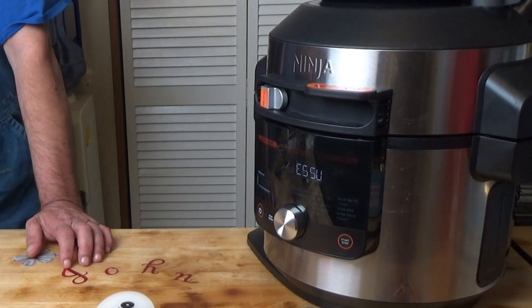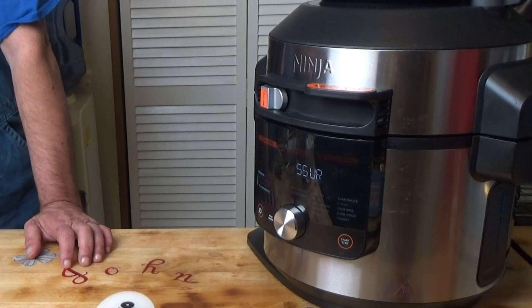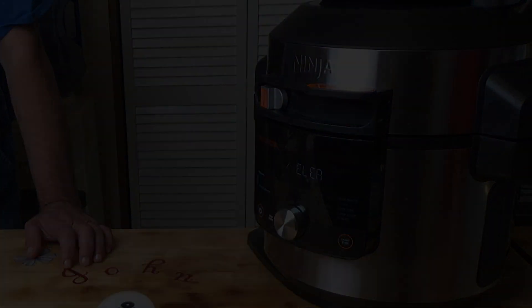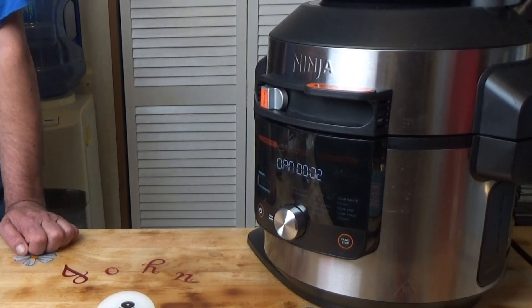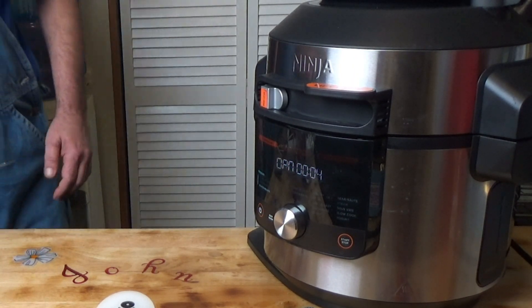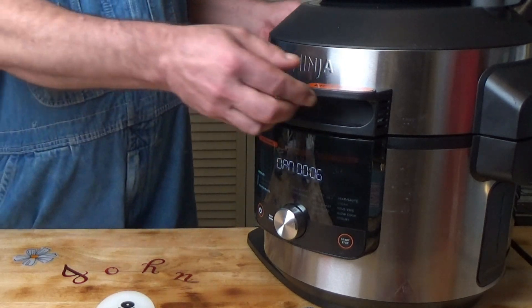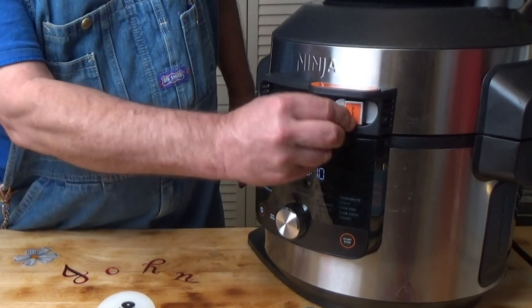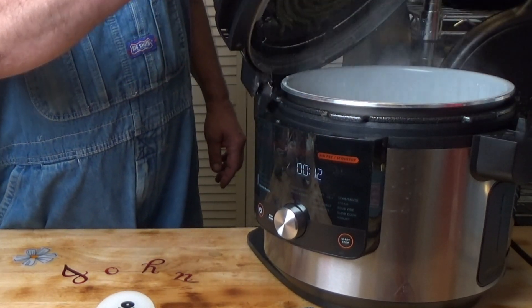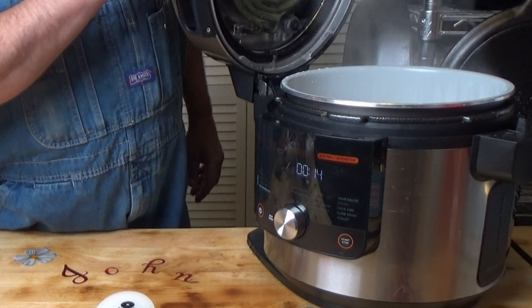You heard that — it gives you a warning beep to let you know that it's getting ready to release the pressure, and then it releases the pressure. It tells me now that I can open the lid. We slide that up from the locked position and open it up, and there you have it.